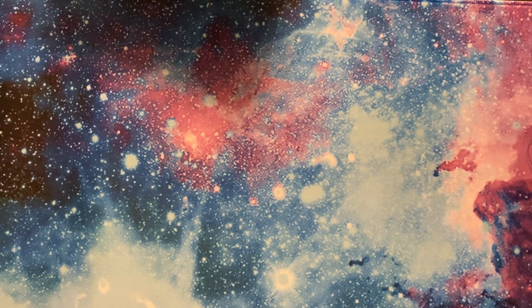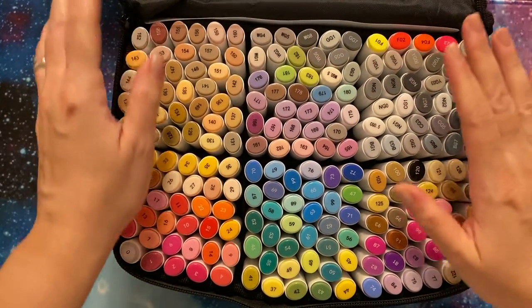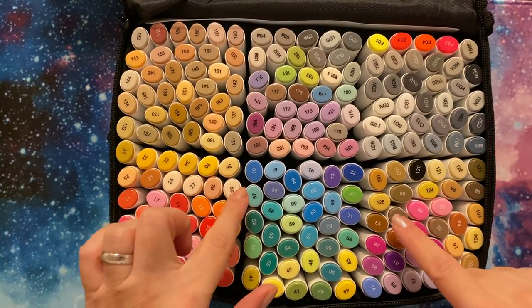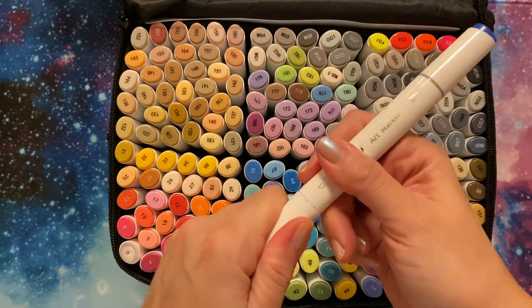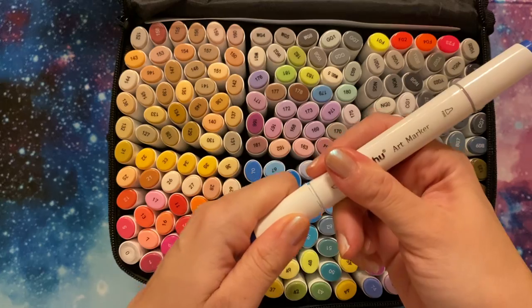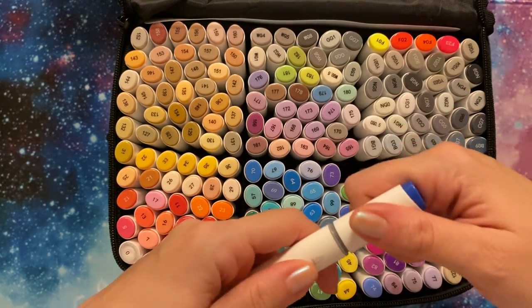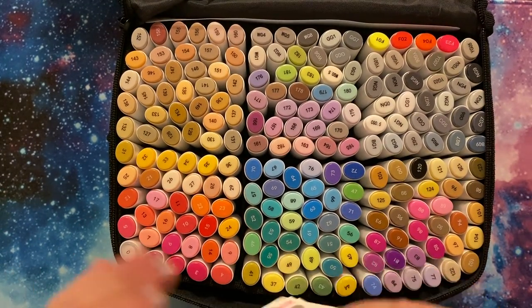But today I wanted to talk about the Ohuhu alcohol markers. I have recently gotten a couple of new sets. One of them I did show — I think it was during the December Christmas haul. But this is the 200 set of the Ohuhu alcohol markers, the dual ended. And quite an extensive set — quite massive.